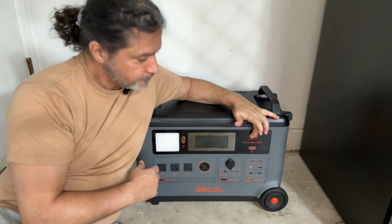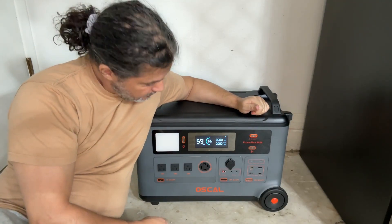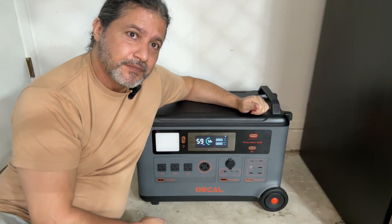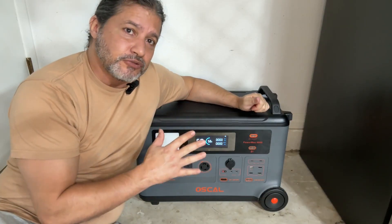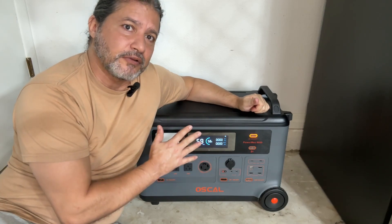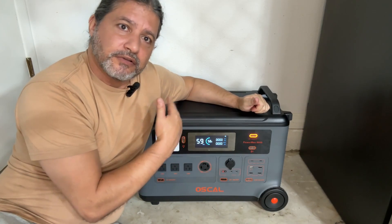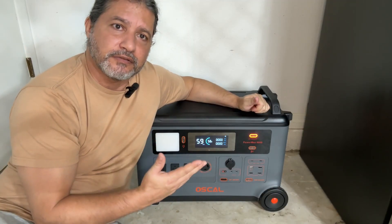You can turn it on right here and as you can see it gives you a display. Right now it's showing 59% charge. This means that if I leave it like this without draining any electricity — if I don't plug anything in — it'll hold on for another 59 days. And again that's only at 58%, so if it was 100% charge, probably 120 to 150 days somewhere around there.